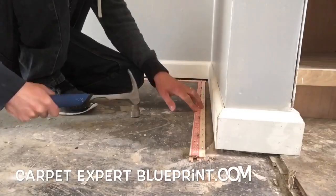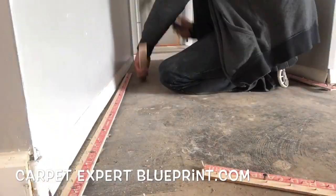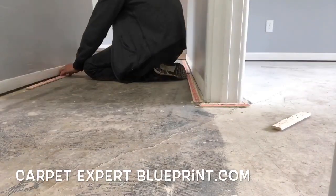It's Michael Alder here from CarpetExpertBlueprint.com. In this video I want to share with you how to pound carpet strips into a concrete subfloor. As you can see, I'm zipping right around having no issues knocking this out. I actually did smash a baseboard on this and I meant to take a picture of it to show you, but I forgot.